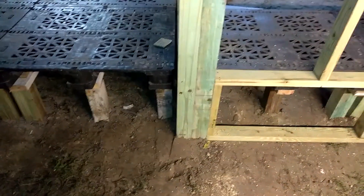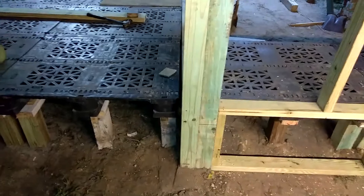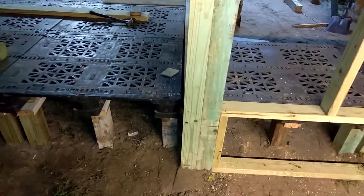I had to double up the four by fours because I'm going to be putting an extension for the roof. As you can see, it came out pretty well — perfectly balanced, level, the whole works.